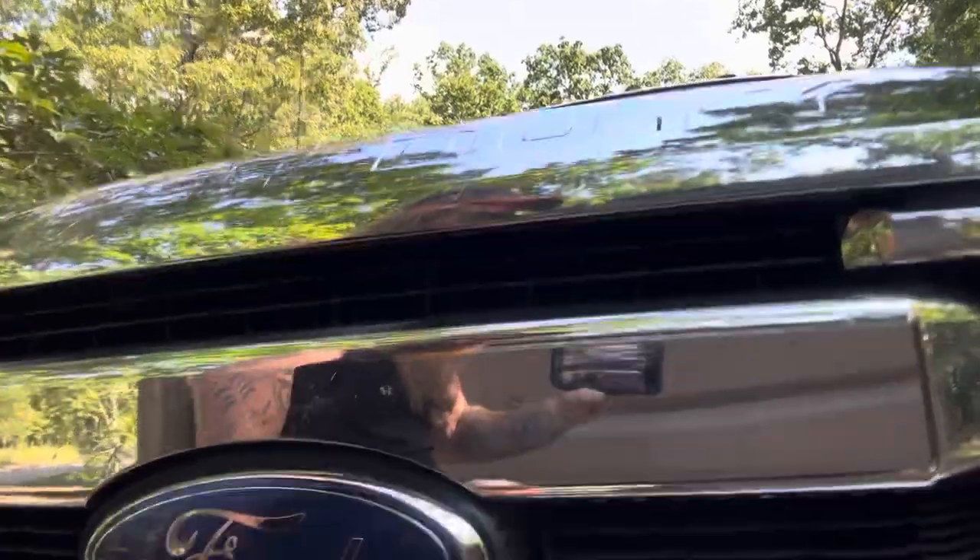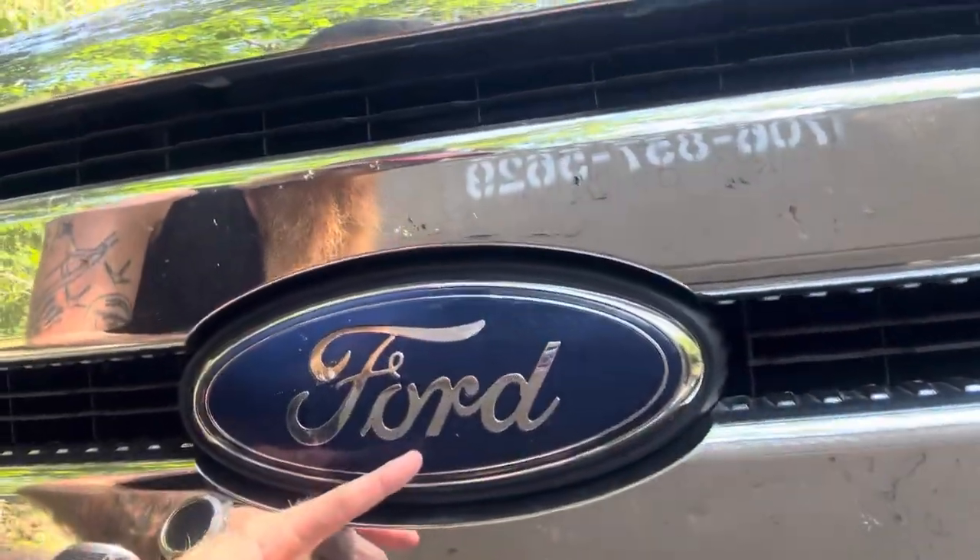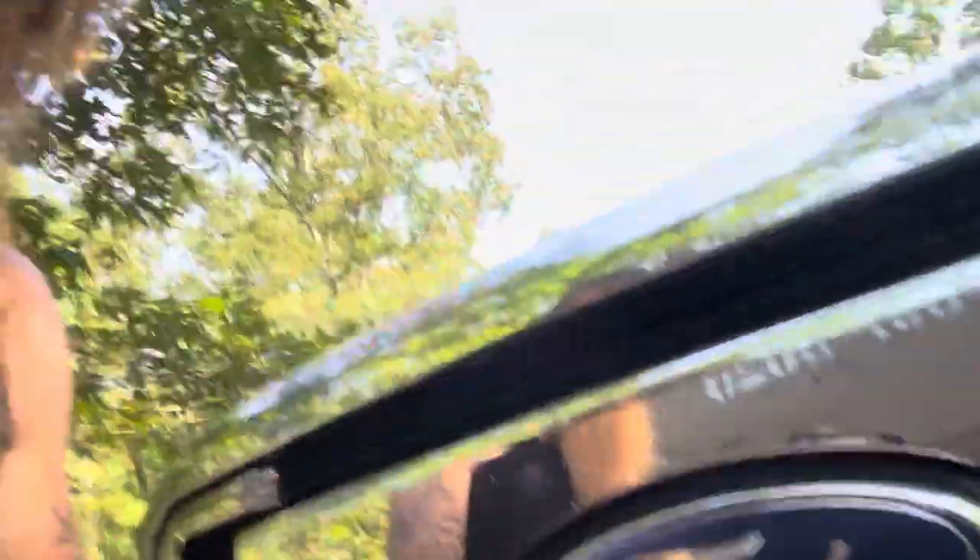They actually circled the problem right on the front of the truck, and I've been missing it the entire time. Right there it is — they circled the issue. They made it very obvious for me, and I've wasted so much time trying to troubleshoot this rig. There's the issue. Hope you guys enjoyed this episode — enough said.